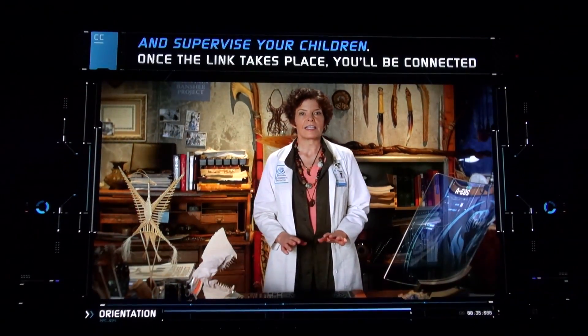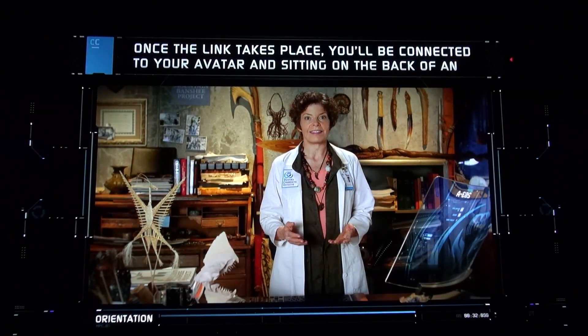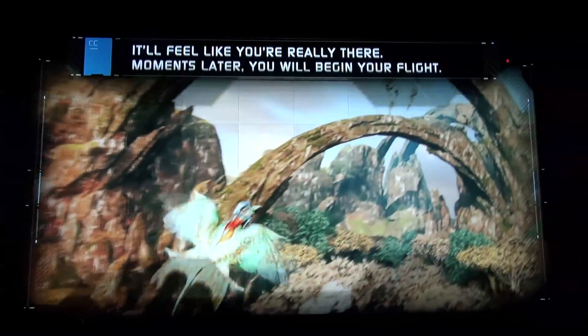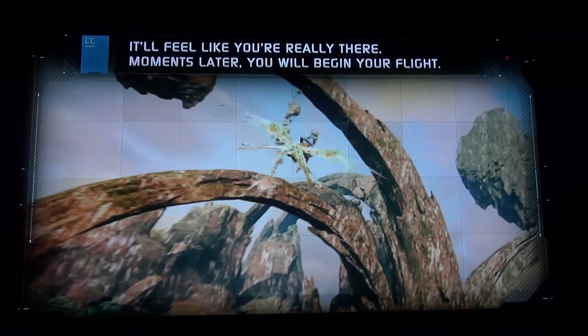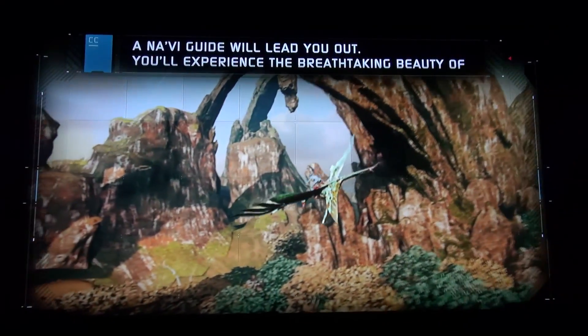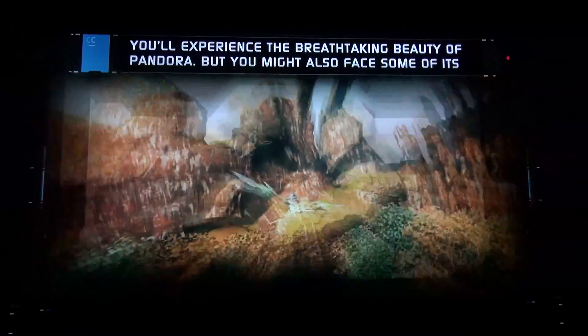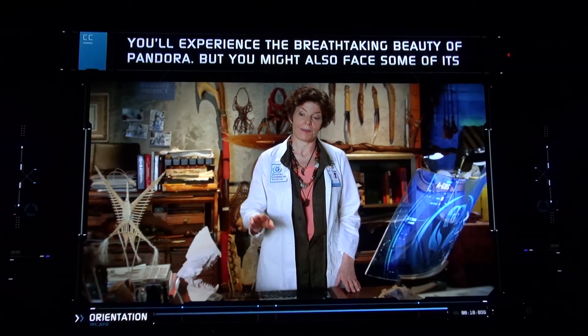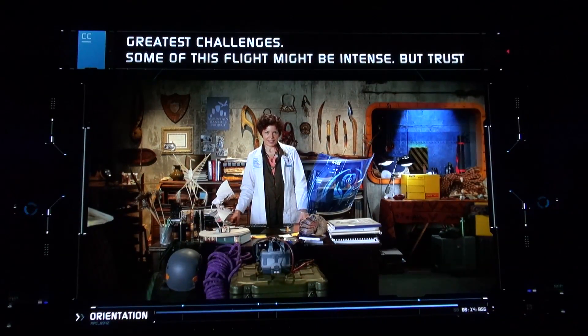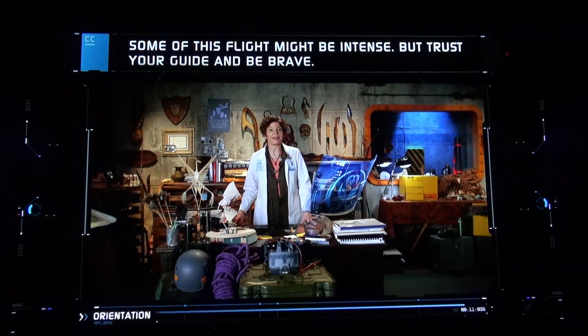Once the link takes place, you'll be connected to your avatar and sitting on the back of an Ikran. It'll feel like you're really there. Moments later, you'll begin your flight. A Na'vi guide will lead you out. You'll experience the breathtaking beauty of Pandora, but you might also face some of its greatest challenges. Some of this flight might be intense, but trust your guide and be brave.